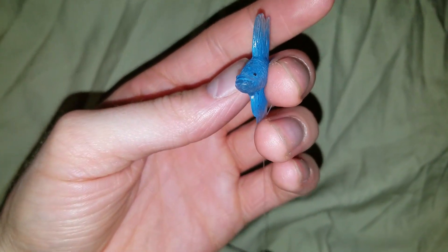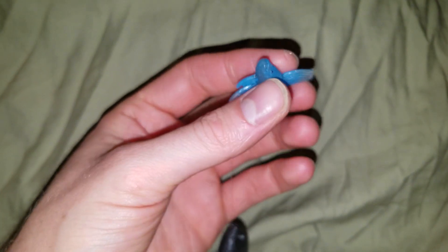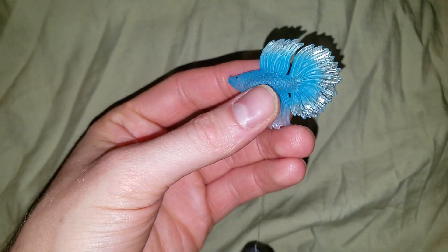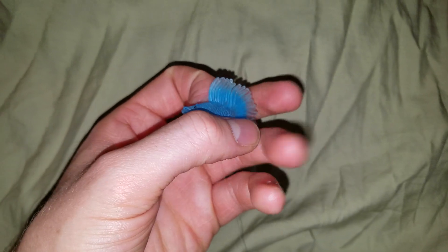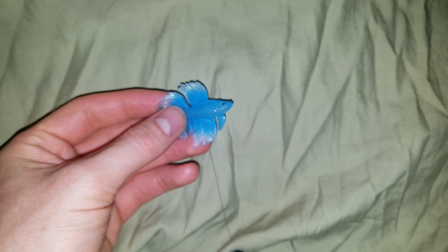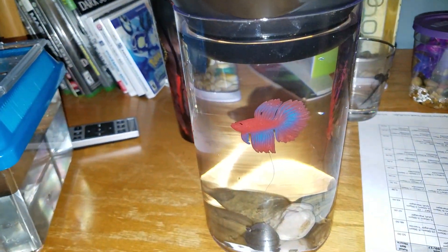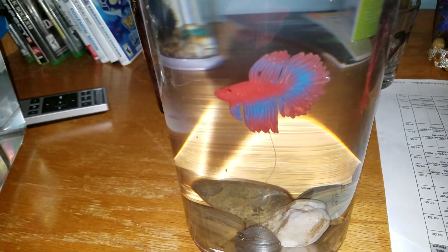Look at it — it's just so cool. So if you really want a betta but don't have the room or cannot afford an actual good-sized tank for a betta, just buy one of these and put it in your bowl. It comes in different colors too — I also have a red one. And here's the red one — how cool is that?